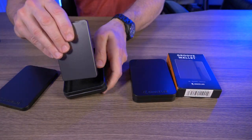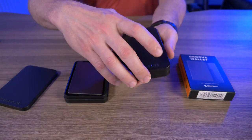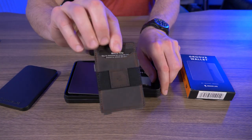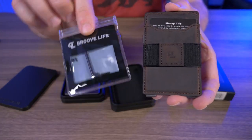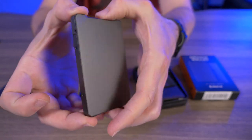Let's open up these cases. I got the GrooveWallet in gunmetal, and this other case has the leather card sleeve in chestnut. You do need to attach the leather card sleeve to the wallet with screws, and they give you all the hardware — that's really cool.